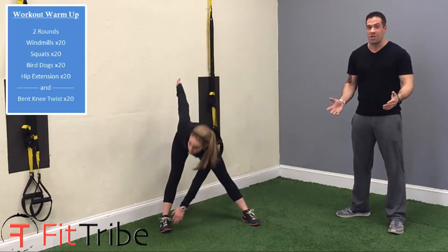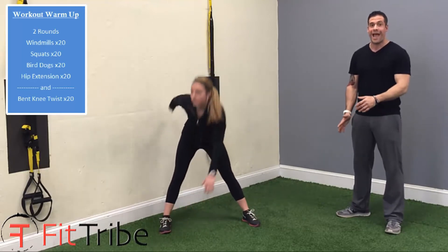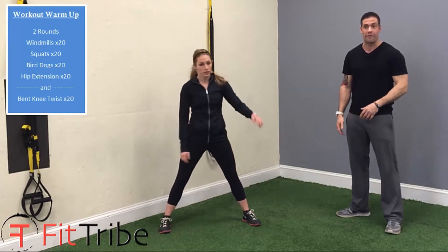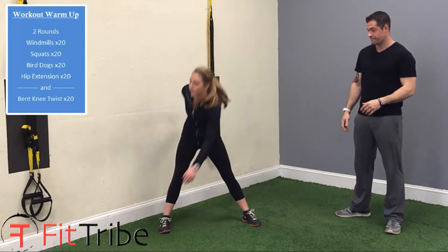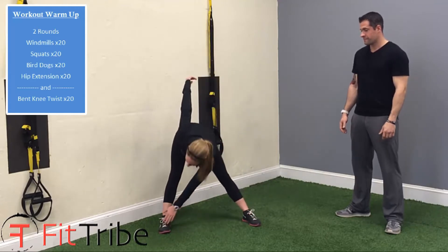I've seen a lot of people at gyms just get on a treadmill and walk for a few minutes. It's very important that your warm-up actually uses the movements and the muscles that you're going to use during your workout. So with these, you should feel the back of the legs and the hamstrings.